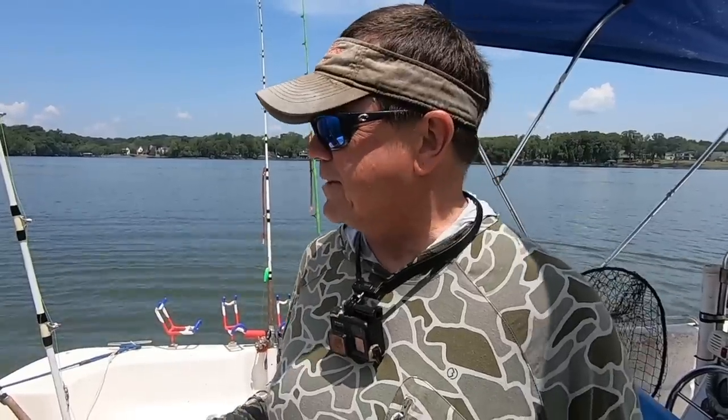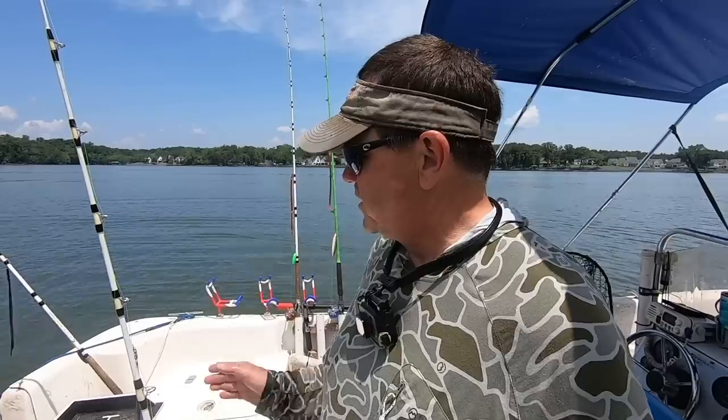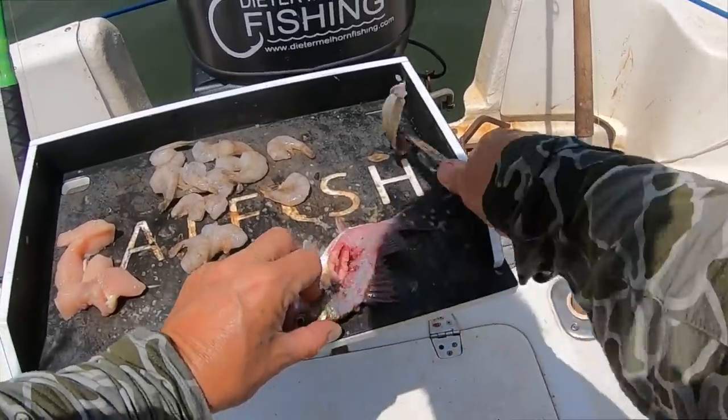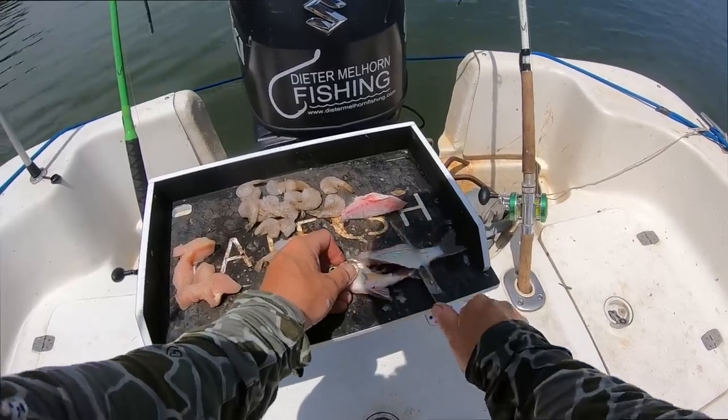I've got two hellcat rods on here with bigger hooks from some of the guide trips. We're gonna split it up - put some cut bait on those two hellcats since they're rigged for it, and then split it up with the chicken and the shrimp on two different rods. I've had really good luck with fillets lately. Let's see - shrimp chicken starboard, starboard side will be shrimp, remember that.